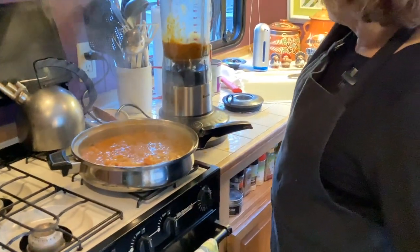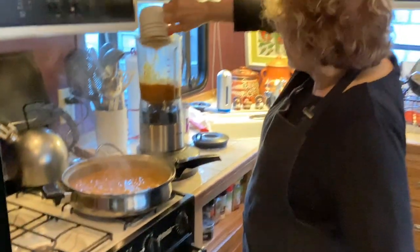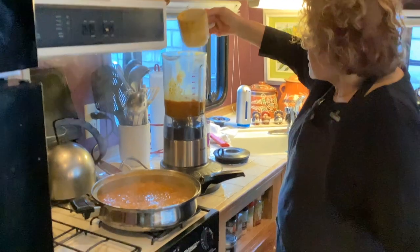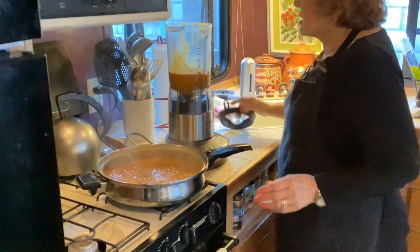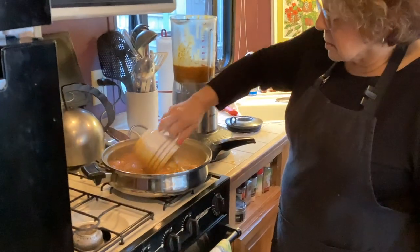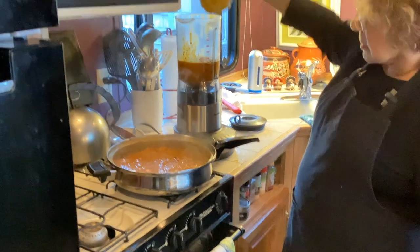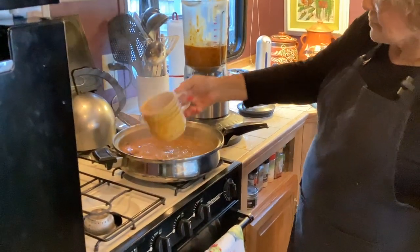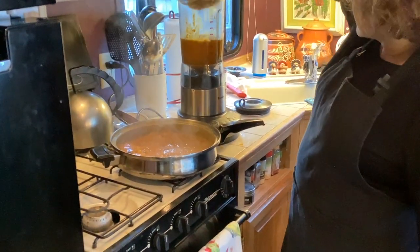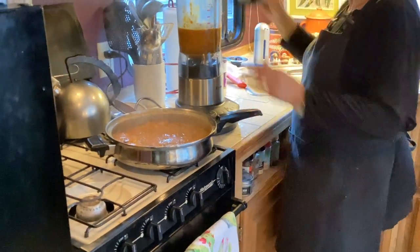I'm filling the blender with the soup. I don't want to fill it all the way up because they say to do small batches. I'll go a little bit more than that so there are fewer blender trips.